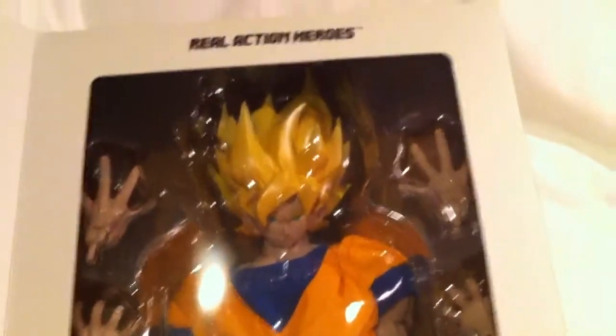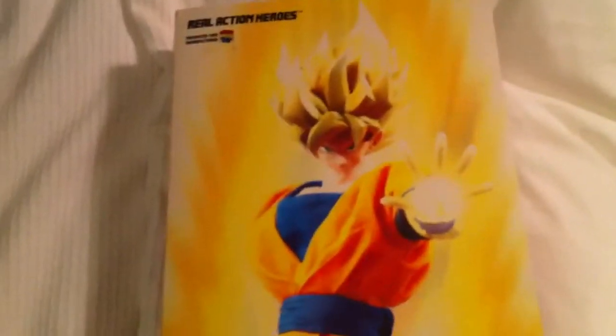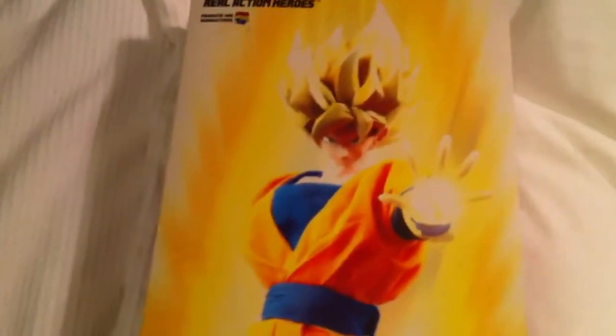Alright, so that is the unboxing video for the Super Saiyan Goku Medicom figure. I'm glad I got this — makes it a perfect addition. I actually forgot about it once again. So I will review it in maybe three hours from now, not sure, maybe sooner. Thank you for watching, I'll see you next time. Bye.